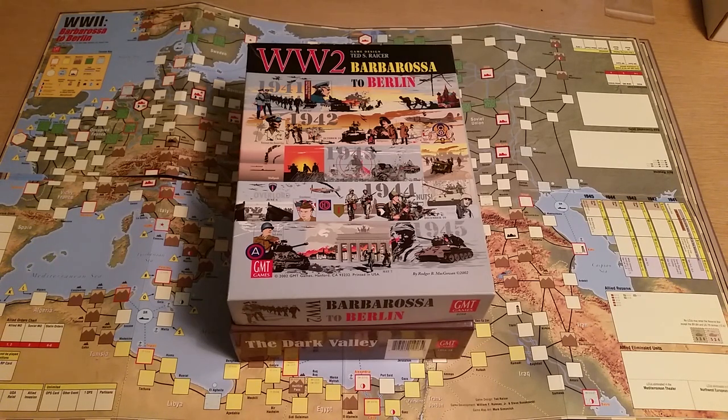Hi, Blastpop here. Today I'm doing something a little bit different. Recently I did an unboxing and commentary on Dark Valley by GMT Games. Also included in the package was some supplemental material for World War II: Barbarossa to Berlin, also published by GMT.